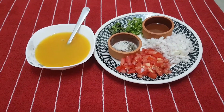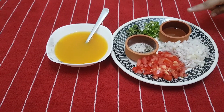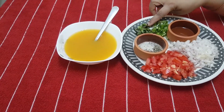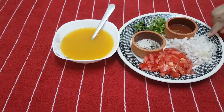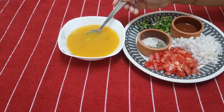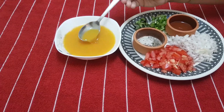Ingredients to make Bombay Chutney: 2 chopped onions, 1 chopped tomato, oil, 4 chopped green chilies, chopped coriander leaves and curry leaves, mustard seeds, cumin seeds, and asafoetida powder. Take 1 spoon of besan powder in 250 ml of water and add a pinch of turmeric powder, chili powder, and salt.